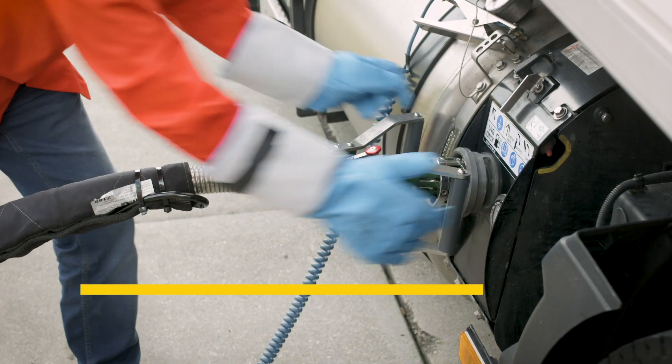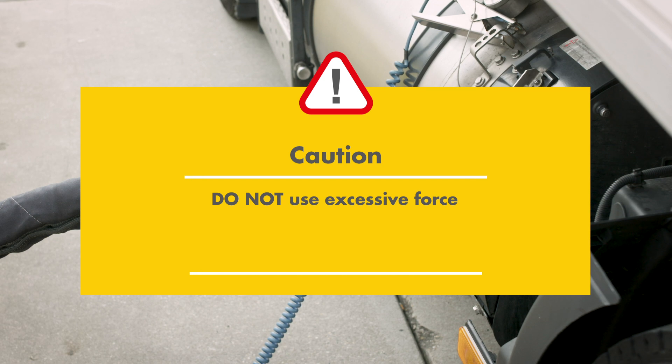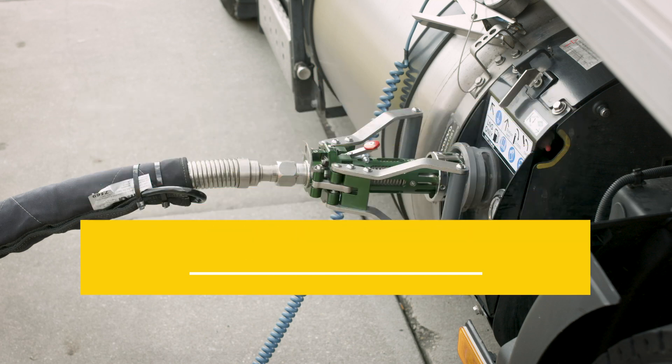Gently push the handlebars towards your vehicle. Do not use excessive force or jam the nozzle. This can cause serious damage to the vehicle's LNG receptacle and the nozzle and in the worst case may lead to accidental product spillage.